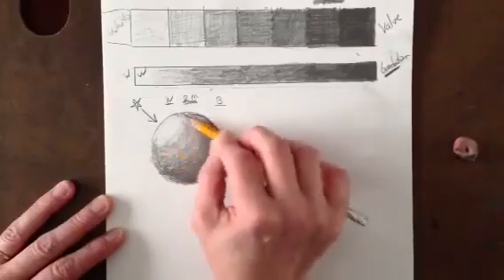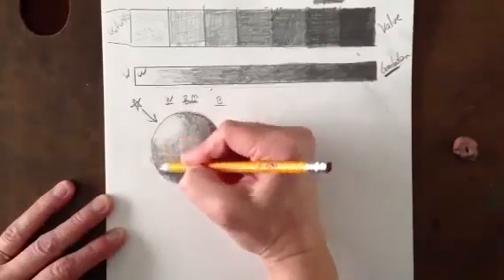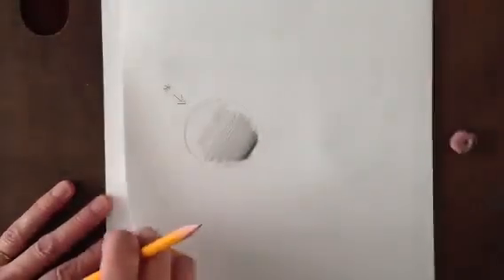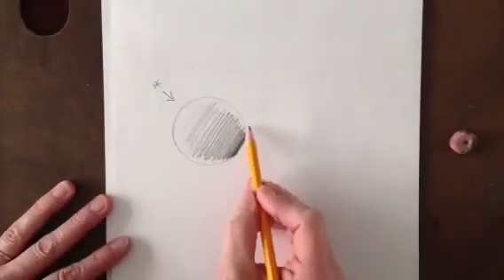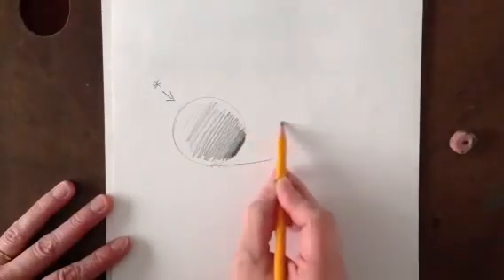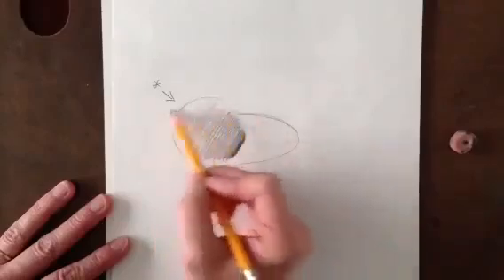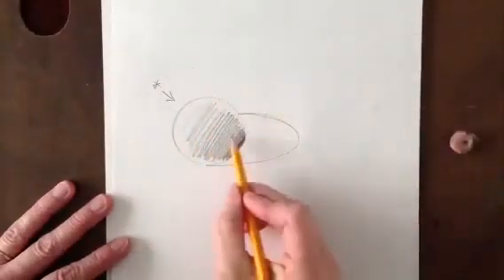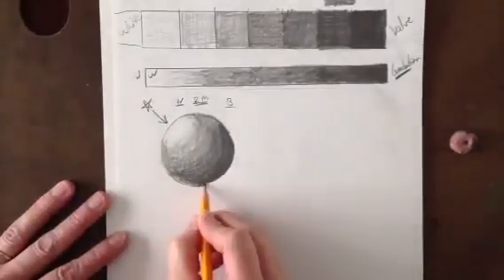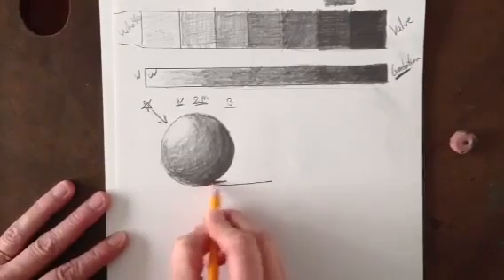See how that's now looking round? Something else that's really important: we want to make sure we have a really good cast shadow. Our cast shadow — when we add it — we want it to not look like it's standing up. A lot of students make the mistake of making their cast shadow come way out over here, and visually it looks like it's almost standing up, giving you a high five. We want it to look really flat, so we're going to take the cast shadow and come right from the bottom of the object and bring it straight out. We can bring it up a little bit, but it really is going to be flat on the ground.